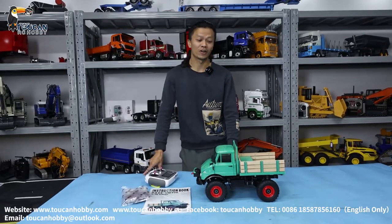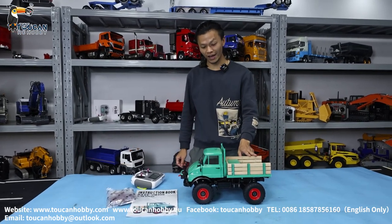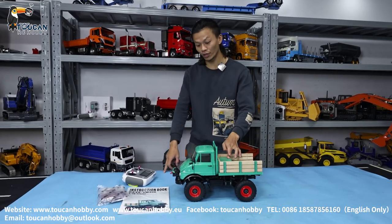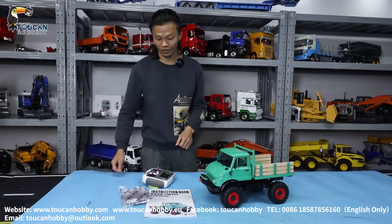Hello all my dear friends, I'm Oliver from Token Hobby. This one is a truck from Lesu. You can see it is a 1 to 10 scale, and it is a warning mark and off-road truck. It is full-driven and has a differential lock.